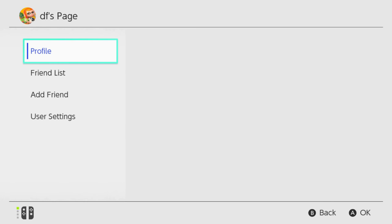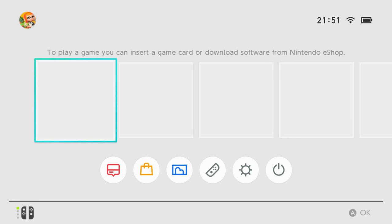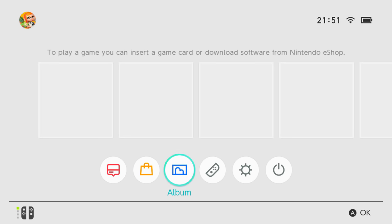Booting the Switch to its main menu, this is Nintendo's most straightforward system UI to date. The grid layout is gone from the Wii U, and instead you get a long row of tiles that you can swipe along with your finger. It's low on clutter, with dedicated buttons for news, eShop, album, controller options, general settings and power at the bottom.